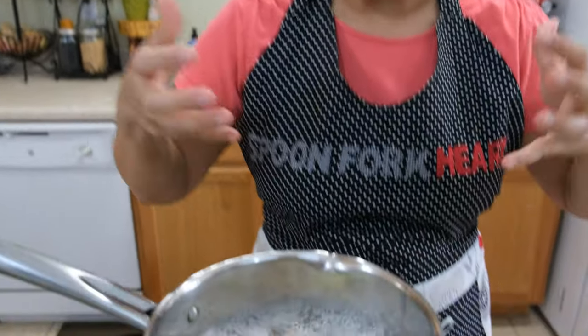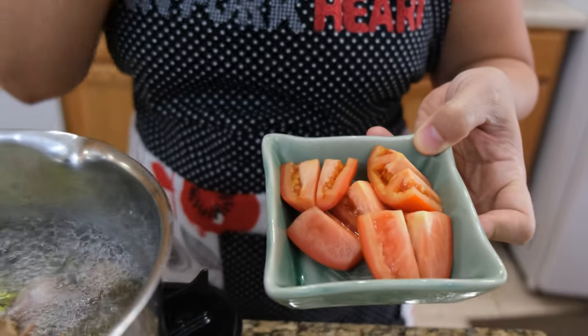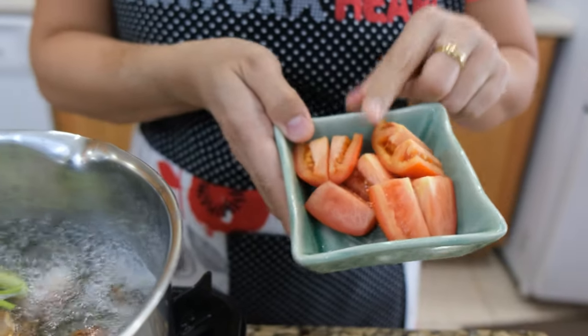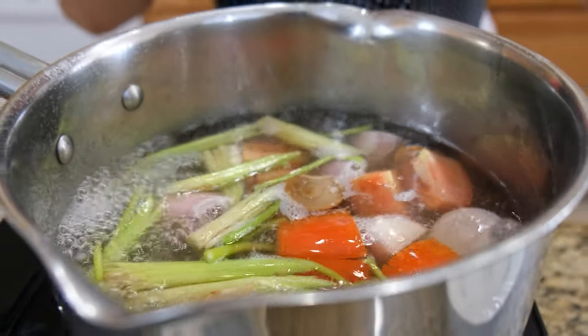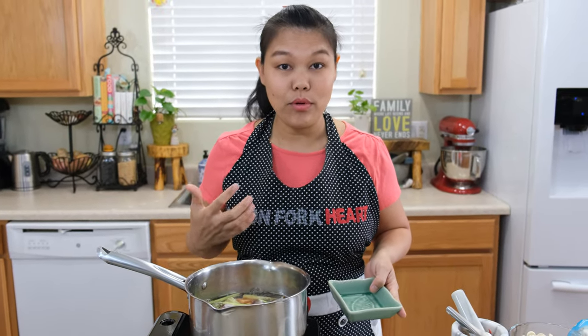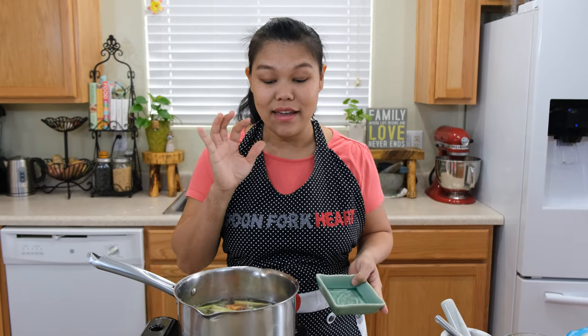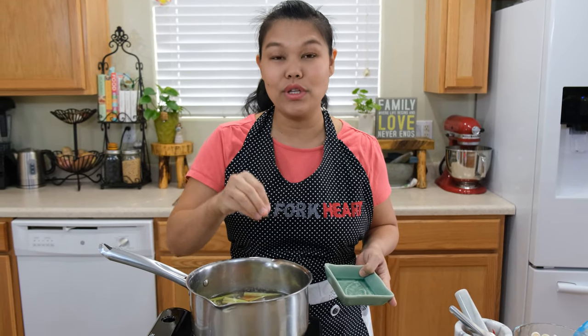We're going to come back to our Tom Yam soup — now they start getting boiled and you can smell all the fresh herbs. Now the water starts getting boiled. I'm going to add one Roma tomato, cut into big chunks. Some recipes include tomato and some don't — I put it in myself. I like it. They add a little bit sweet and a little bit sour into the soup, and it tastes very, very nice.